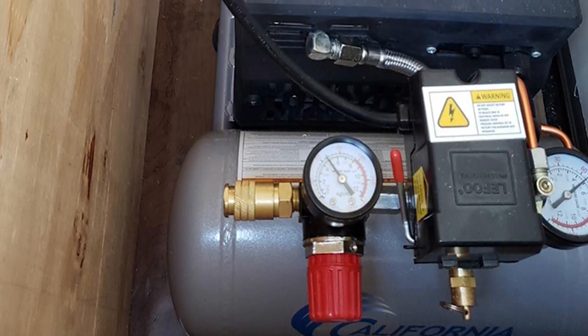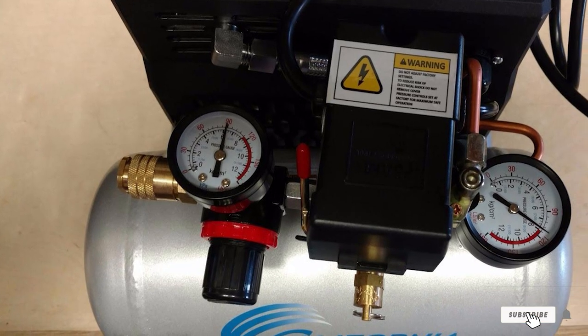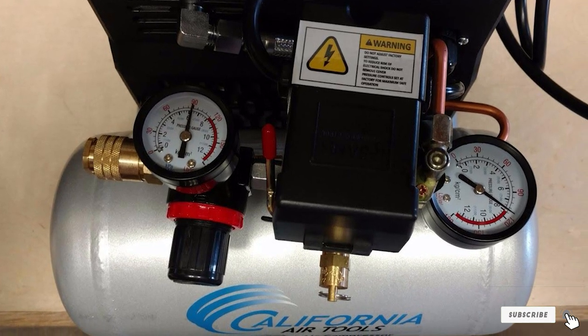Though it is quiet, there is still a noticeable sound when you get up to 90 pounds per square inch of pressure. That said, this strength gives enough power for massive projects.